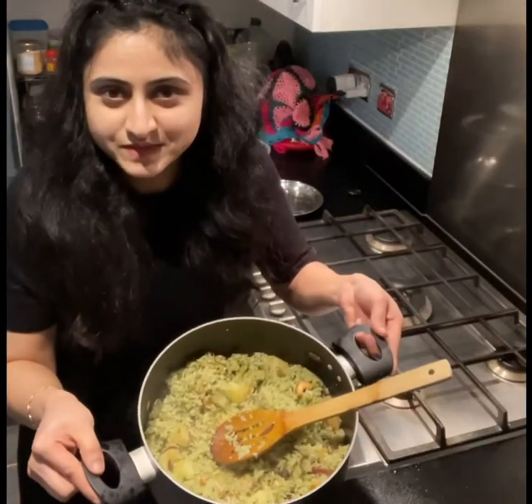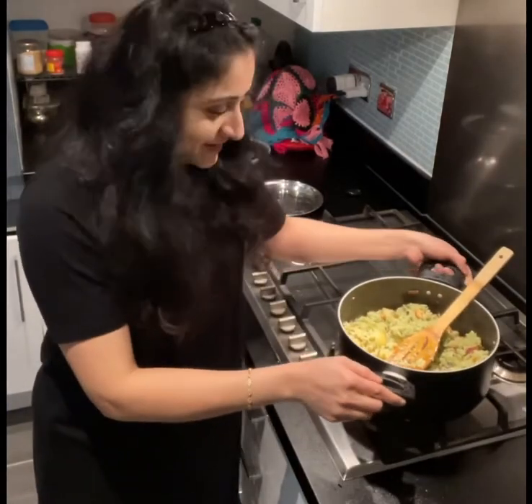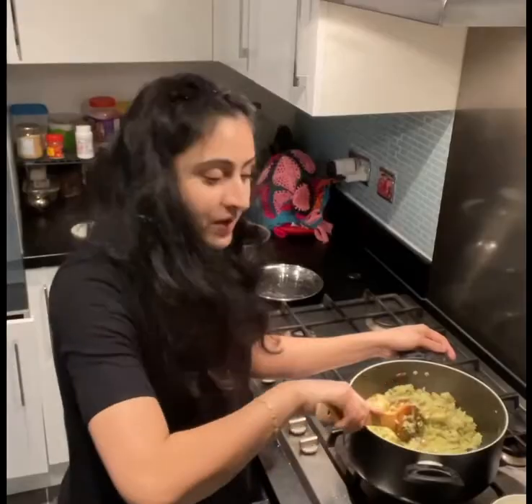See, this is how it looks — aloo bhaat! Wow, smells divine. We will enjoy this aloo bhaat with boondi raita and orange juice as well. Love the combination — orange juice, raita, and aloo bhaat. We're going to enjoy the meal tonight. Until then, bye bye!